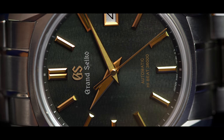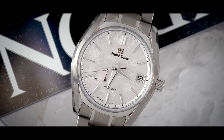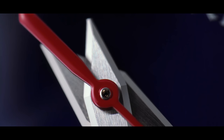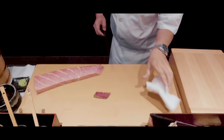Everything needs to be perfectly clean, perfectly polished. Everything needs to be organized well in order for you to do an efficient job. If you don't have the right tools, you can't make the quality that's necessary. And this is true in anything in life — you need to have the right tool to do the job properly.